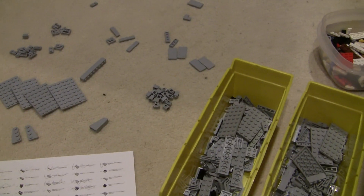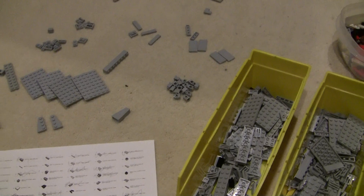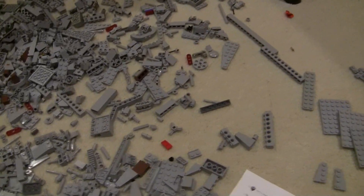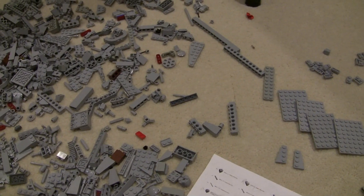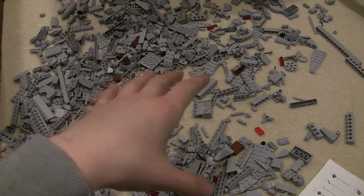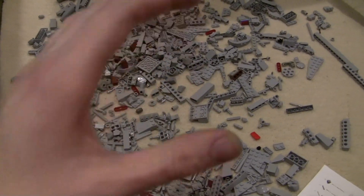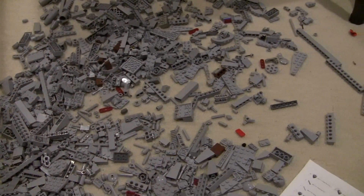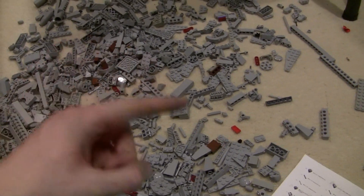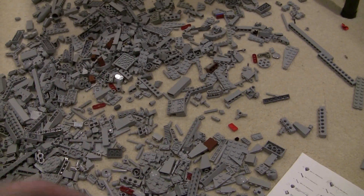I'll also be doing the same for the Mark V tanks — hopefully making two of those. And then we have the Reynolds designs by Elliot that I'll hopefully be making at least one, if not two, of those as well. I might even do a quick segment for the Battle of Sinai Desert that will be going up this coming Sunday, talking about this.